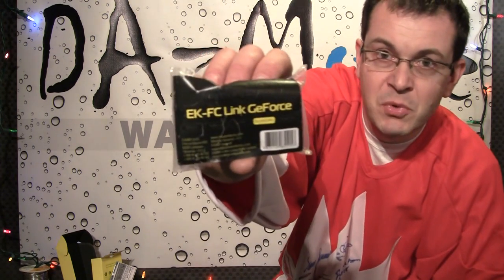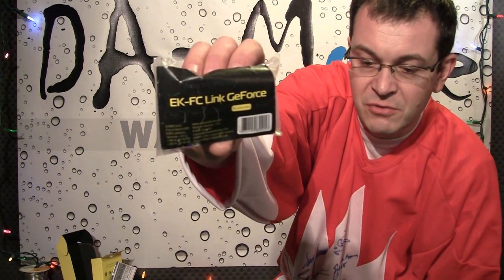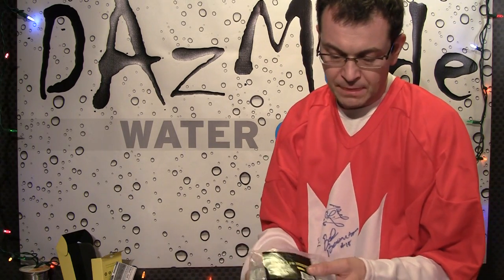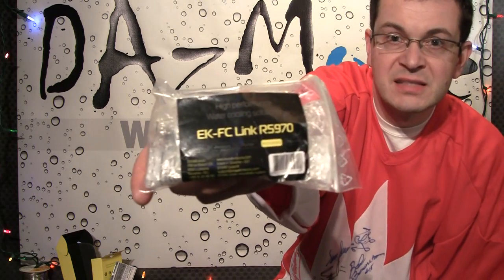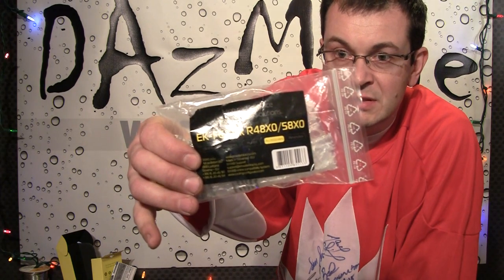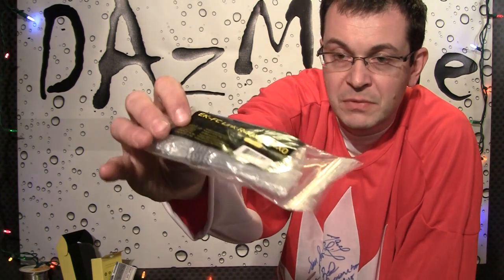Not everybody can use this kind of product. There are a few GeForce cards that are supported with GeForce links, like 580, 480 series, 285, stuff like this. They are also supported with the HD 5970 which has a separate link for the card. For owners of the 4900 series and 5900 series there is a separate link too.